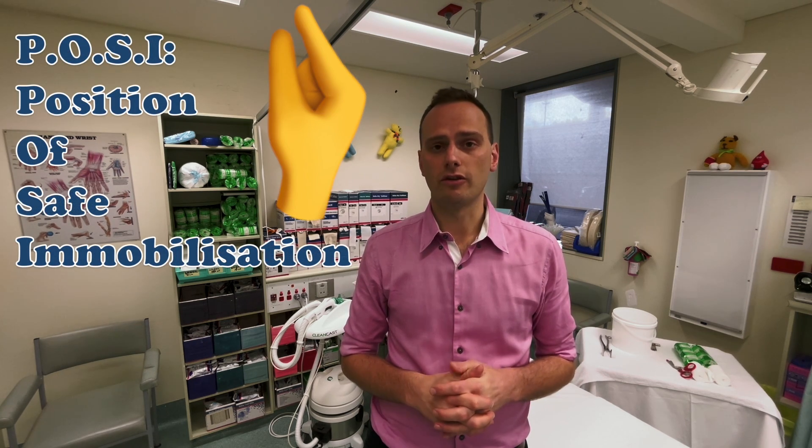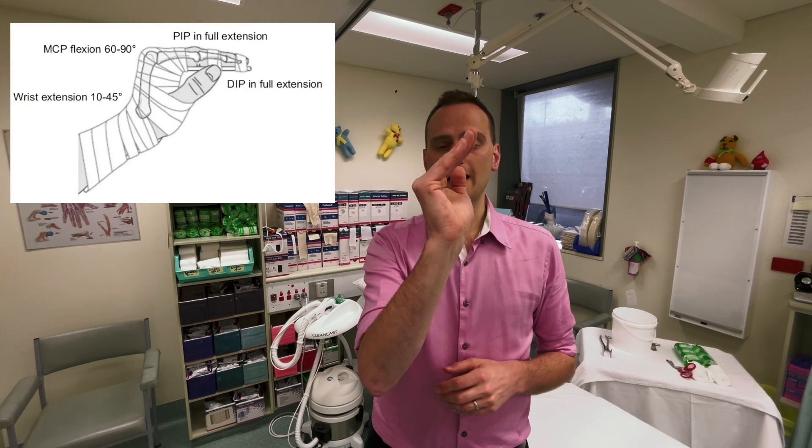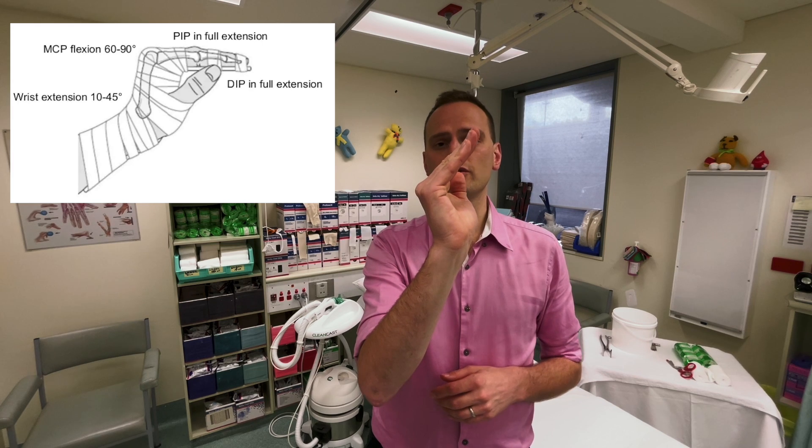For hands and fingers, the most common cast is the position of safe immobilization, known as the POSI. It's typically wrist extension, metacarpophalangeal flexion, and interphalangeal joint extension. This places the ligaments of each joint in a position of tension to reduce contractures and stiffness after the casting period. That's a summary of the upper limb splints and slabs — we'll now work down towards the toes.